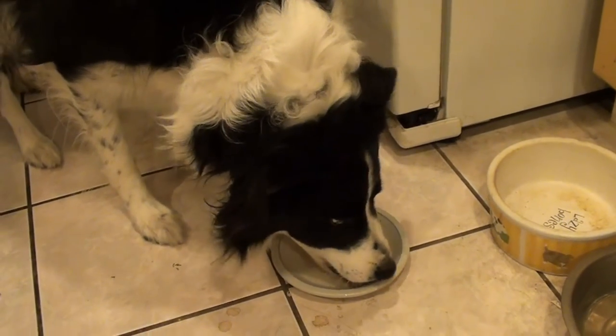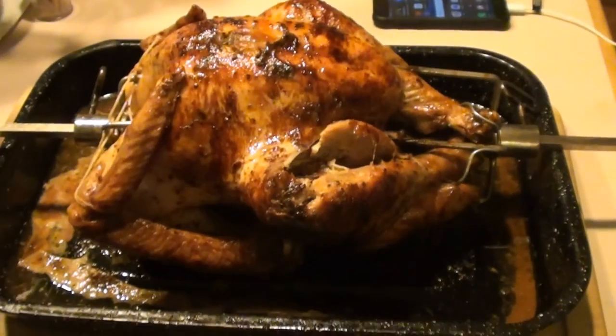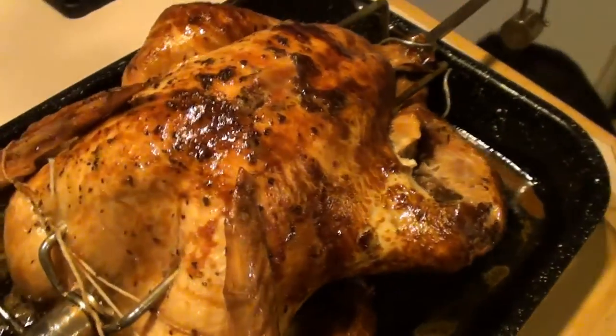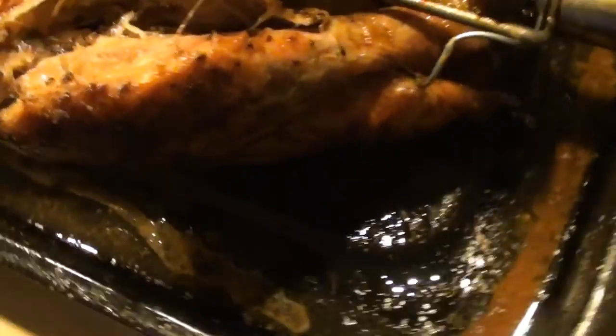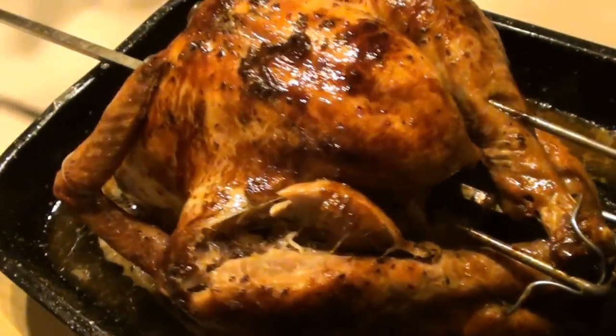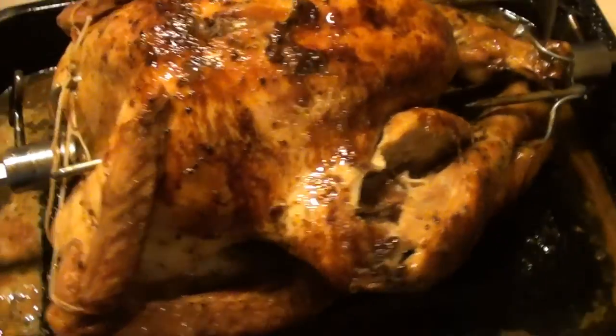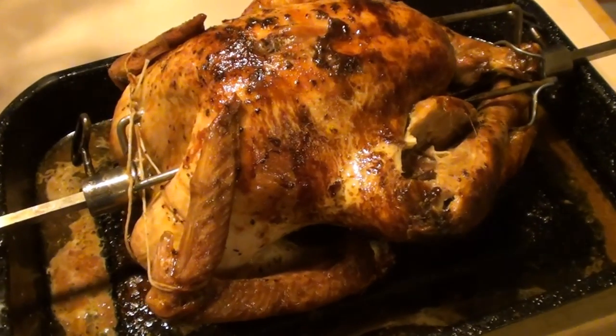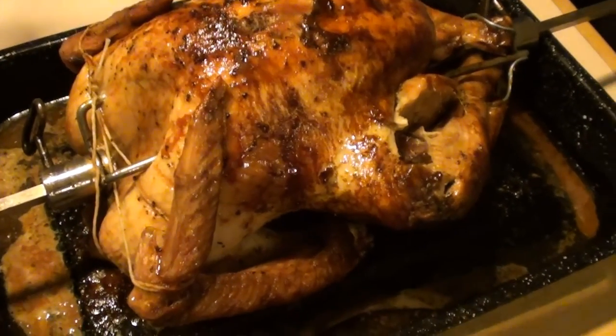So we'll come back later when the turkey's done. After four hours, the turkey is done. You can see it's very nice on the rotisserie. We'll let that sit and rest, and we'll carve it up and portion it out. If you try this, let me know how you make out.